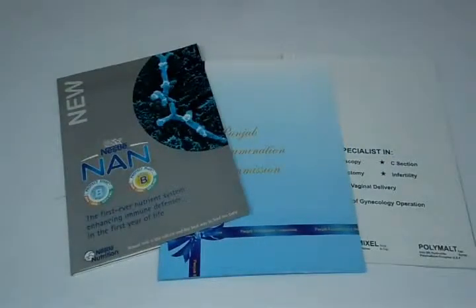Thank you for visiting us. This video is about card folders. The standard material we use for printing is 310 GSM, 100 lb or 12 pt card. You can have it in any size you want.